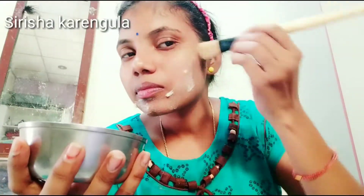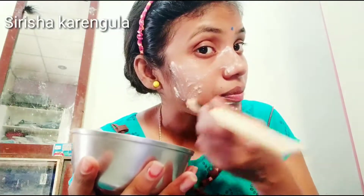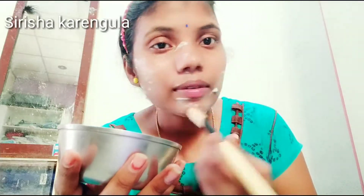Hello, hi friends, welcome to our channel Shirisha Karengula. Friends, you are watching this face pack in this winter season.